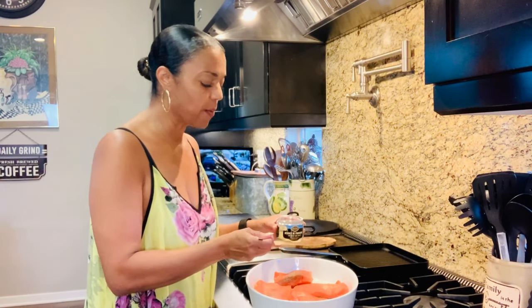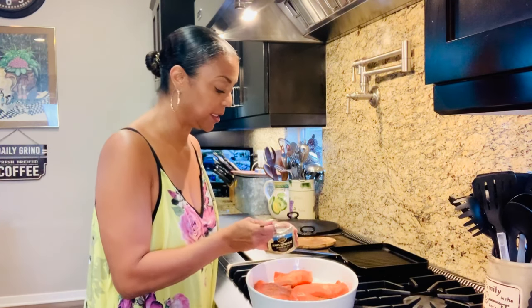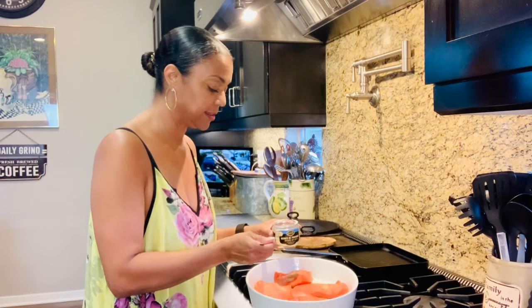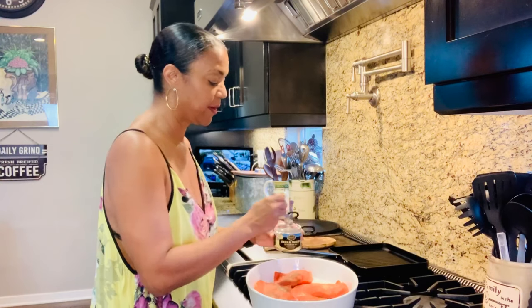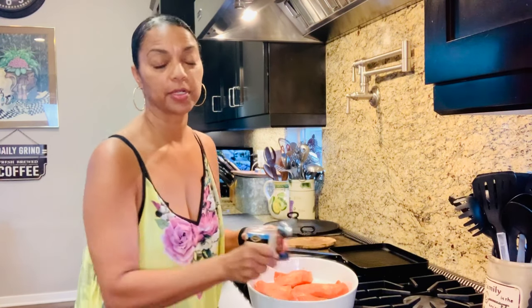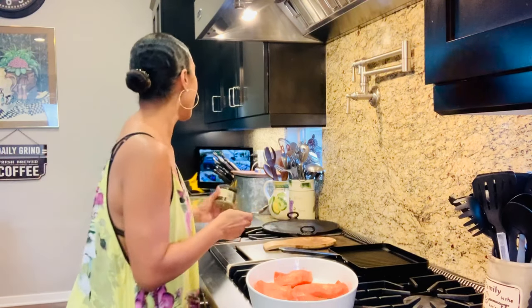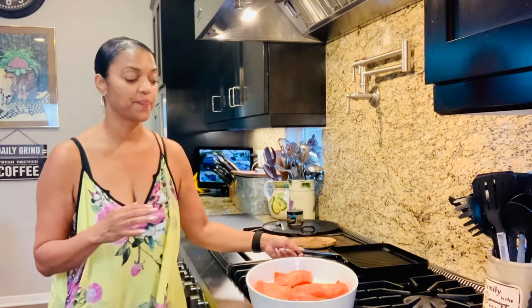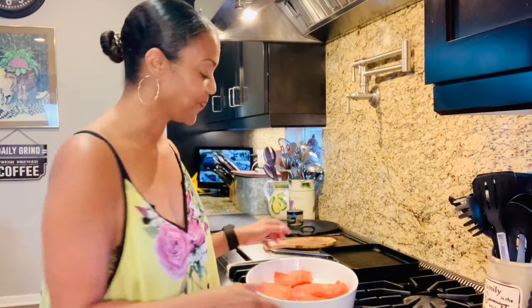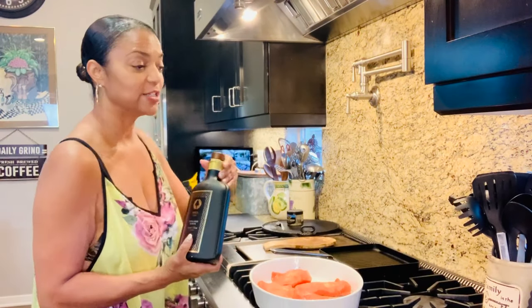I hope everyone's doing well. We're back on lockdown — it is what it is right now. I hope everyone out there is safe, wearing their masks. It's super important to stay safe right now. So more cooking at home. This is my quick, easy weeknight recipe. I'm really hungry and just throwing some salmon on the indoor grill. You can do it on the outdoor grill too, but I'm being lazy right now and doing it on the indoor grill.